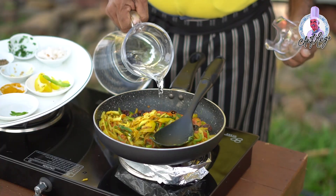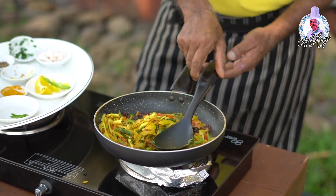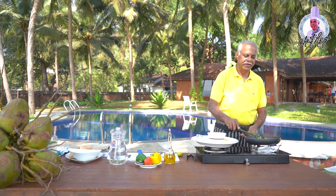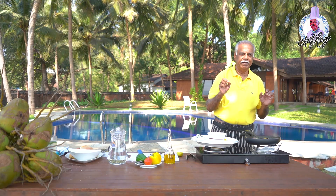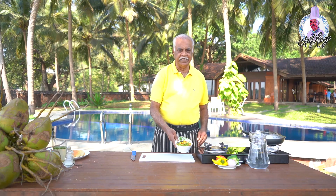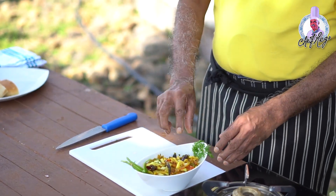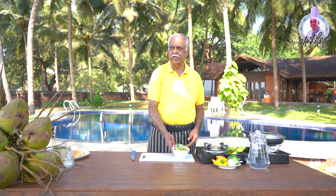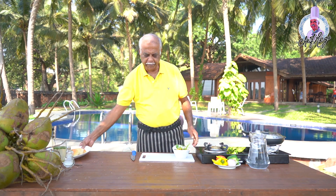I'll just add a little water to make it slightly wet so that everything cooks well. It's almost cooked — it's a very simple and very tasty recipe, you must try it. I just finished the dish and served it in a bowl with garnish. It always tastes better if you serve it with goon bread.